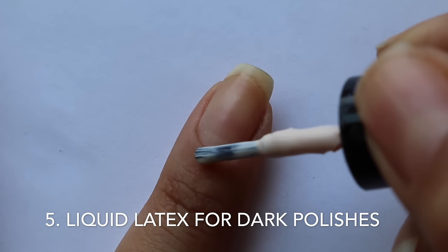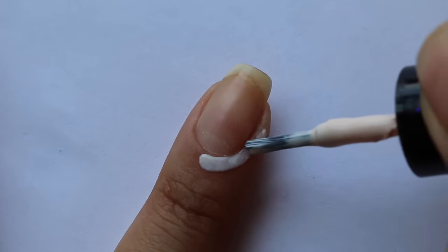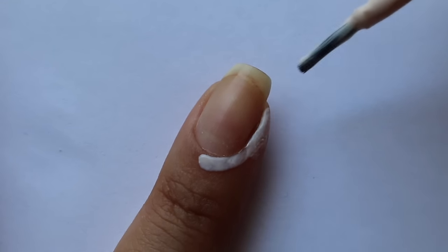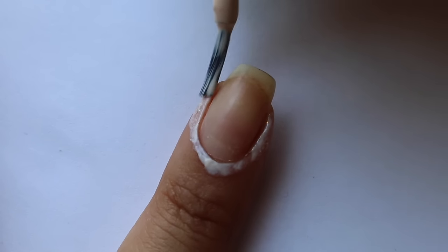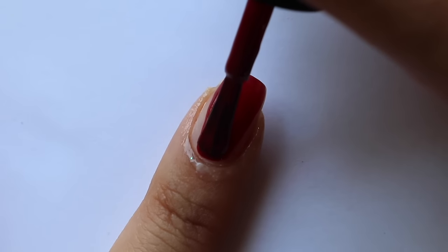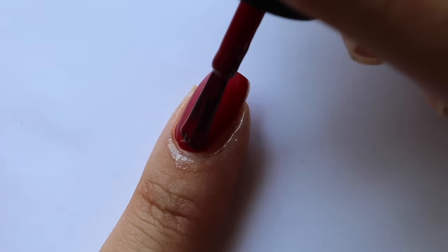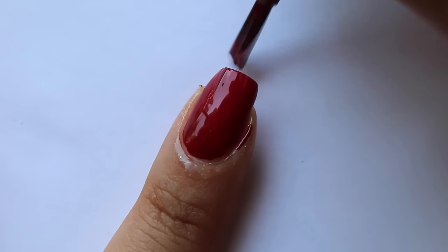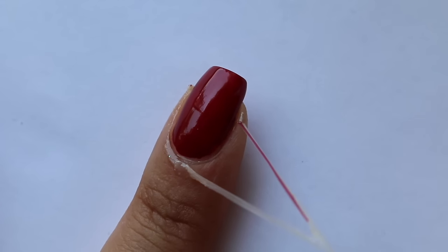There are so many different uses for liquid latex — nail art, water marbling — but you don't have to do nail art to use it. You can use it just when painting dark colors, because dark colors like red, black, and blue usually stain my skin no matter the formula. Just apply some liquid latex around your nail, paint whatever color you want, and then pull the liquid latex right off. If it gets on your skin it's no big deal.